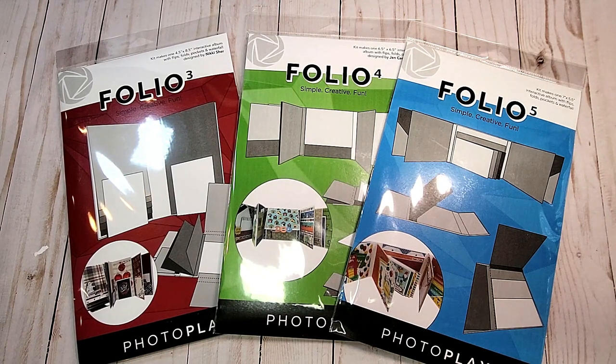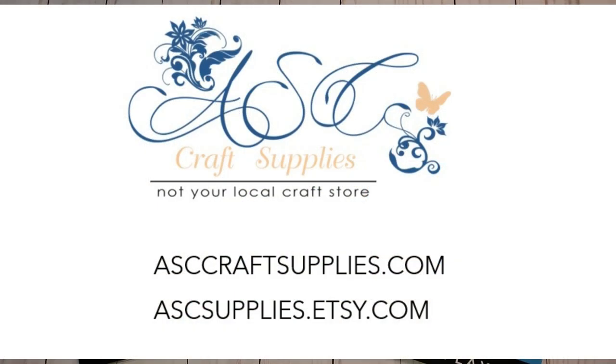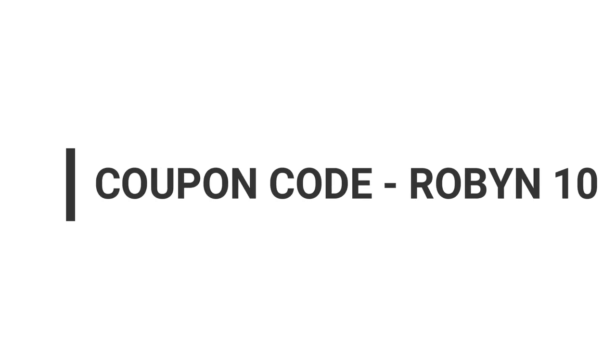This concludes my review of my ASC Craft Supplies Design Team package. You can reach them on the web or their Etsy store. Also, please feel free to use my coupon ROBIN10, that's all in capital letters, to receive a 10% discount off of any items in the store that are not on sale.